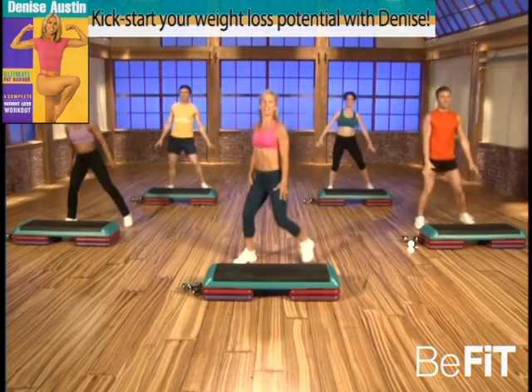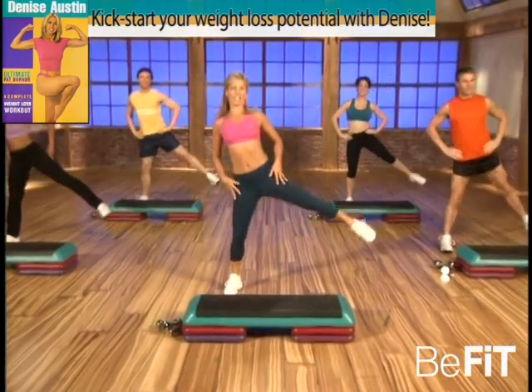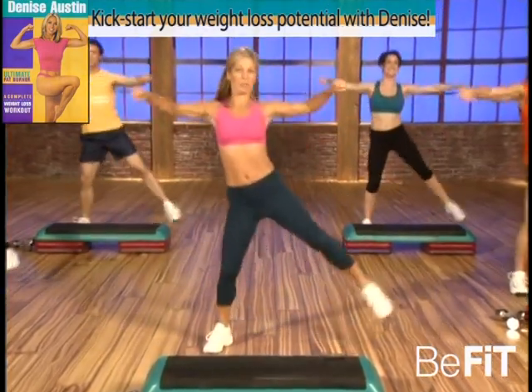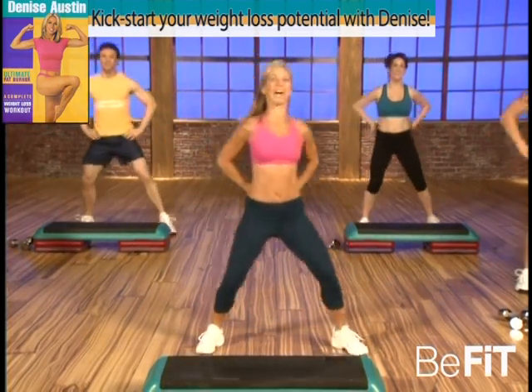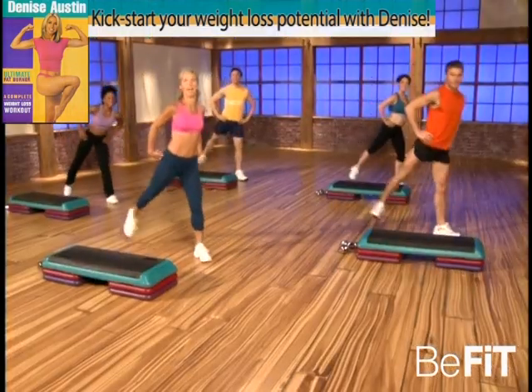Good — side to side now, lift those legs. Think about keeping your abdominal muscles strong, it's the core of your body. Work the arms — we're gonna be doing a lot of athletic moves, so we're gonna train like an athlete. Good. Just relax, let's turn to the side. That's it, warming up through the buttocks now, working all levels of the body.